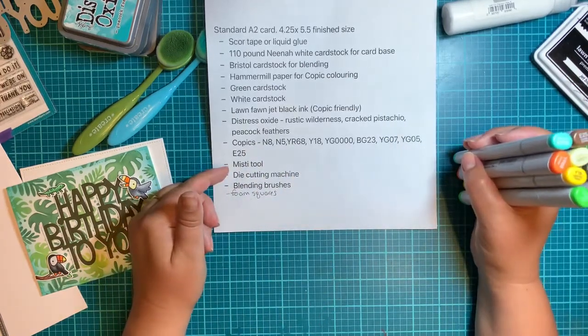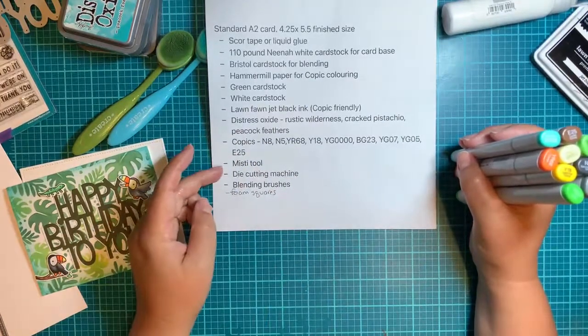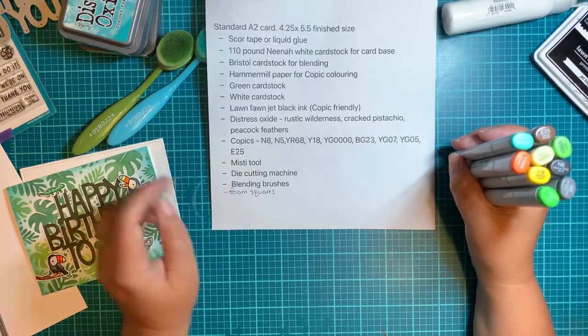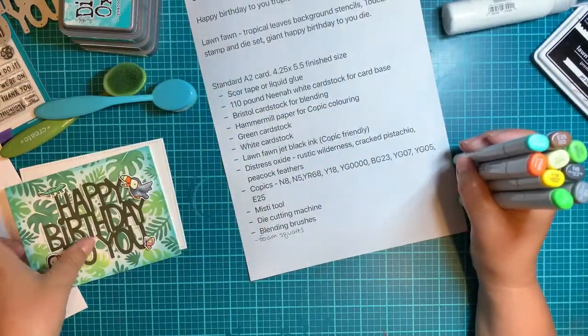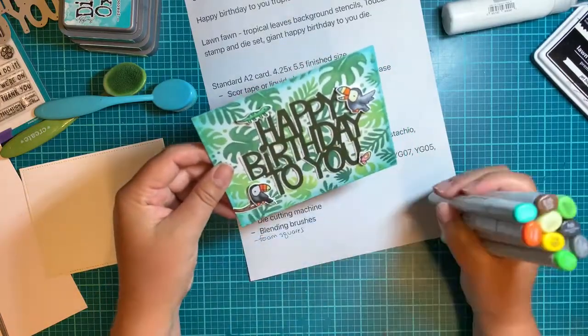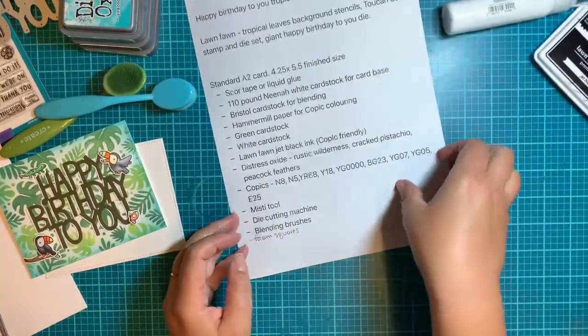If you have a Misti tool, I would highly recommend it — it just makes it easier if you have to stamp a couple of times. Any die-cutting machine works; I use a Gemini Junior, the automatic one. I've cut most of my stuff out already, so you don't have to listen to the machine. You'll also need blending brushes to blend your ink colors, and foam squares to make your elements stand out a little bit. So there's all your products — let's get started.